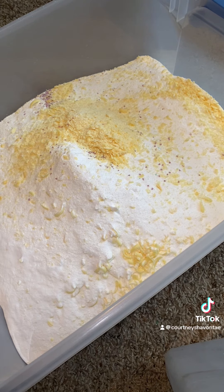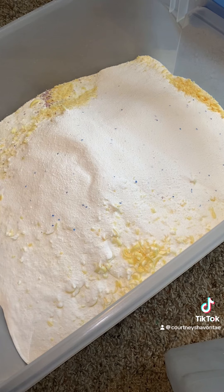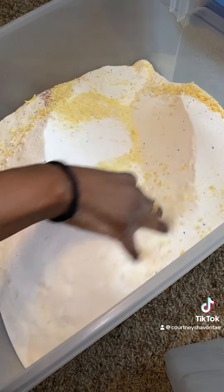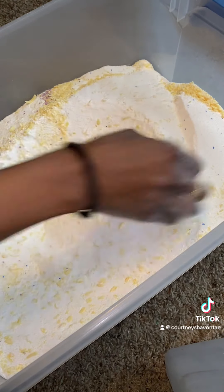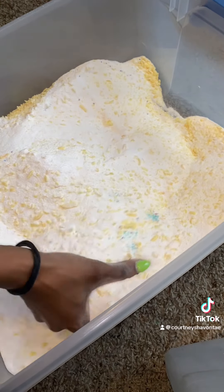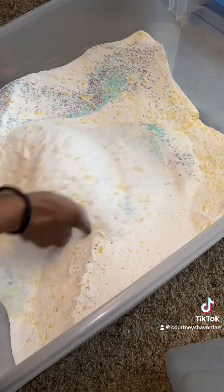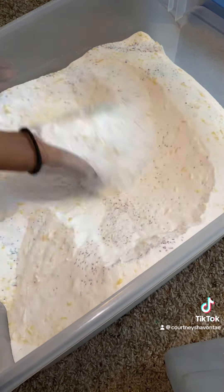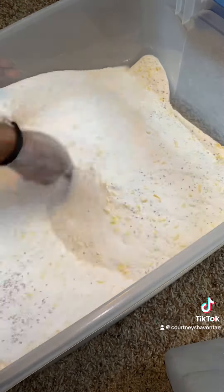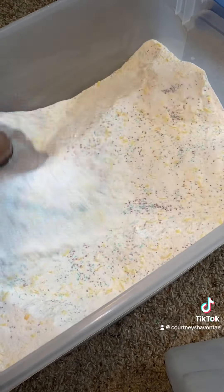Now I'm going to go ahead and add in the rest of the OxiClean, because I wasn't able to fit it all into the bucket, and now it's time for the fun part. We're just going to take our hand and mix this all around.